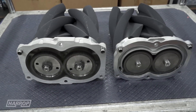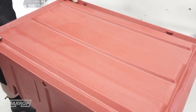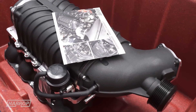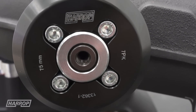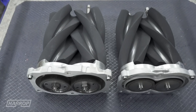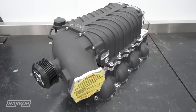Utilising the highly efficient and OEM-validated TVS technology from Eaton, our TVS 2300 positive displacement supercharger delivers 2.3 litres of air per revolution, with the option of our higher flow TVS 2650 supercharger also available for those extreme performance requirements.